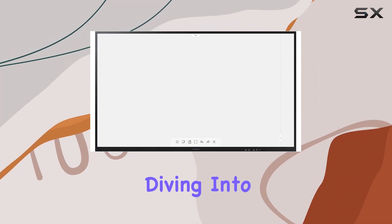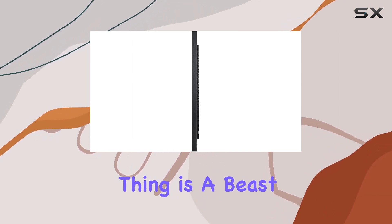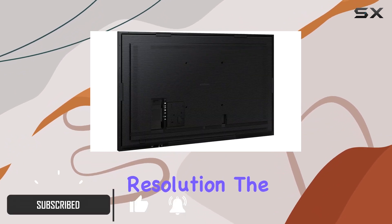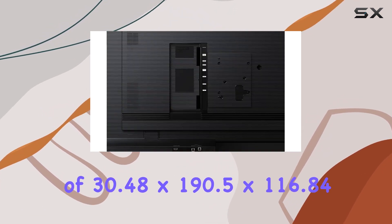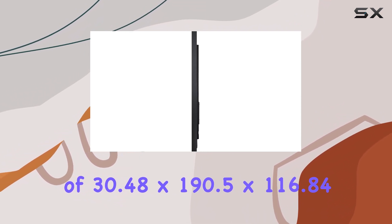Hey everyone, today we're diving into the Samsung Business WM75A 75-inch LED display. This thing is a beast, measuring 75 inches diagonally with a stunning 3840x2160 resolution. The package is a bit hefty, weighing in at 158.07 pounds and with dimensions of 30.48x190.5x116.84 centimeters.